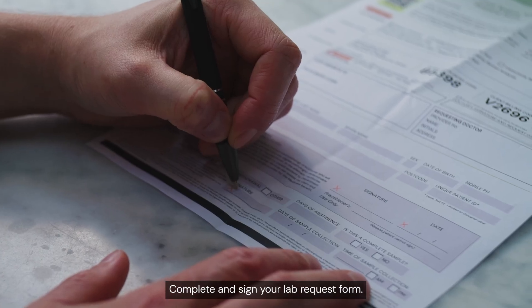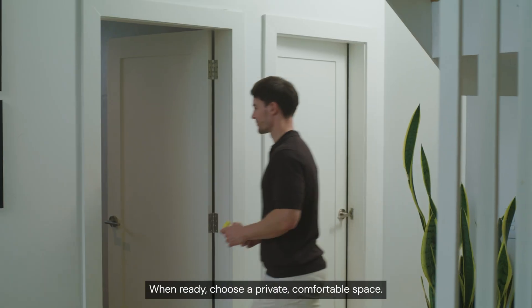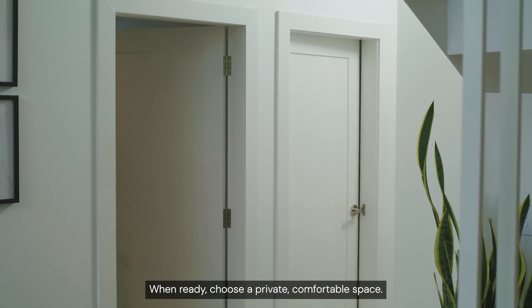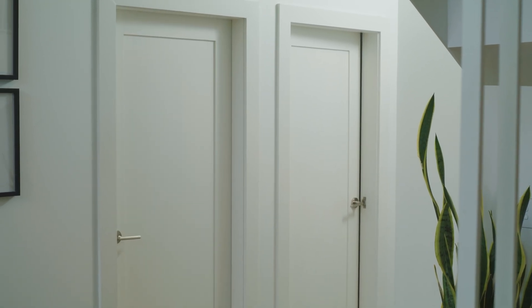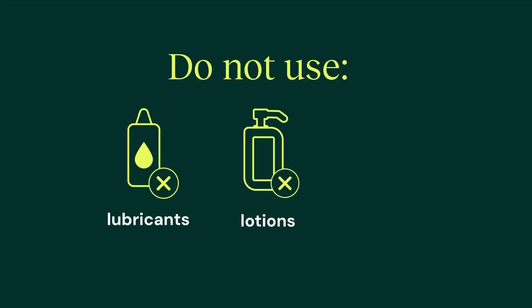Complete and sign your lab request form. Without this form, your sample cannot be tested. When ready, choose a private, comfortable space. Wash your hands and genitals thoroughly with water. Do not use soap, do not use lubricants, lotions, or condoms.